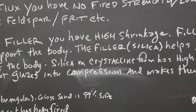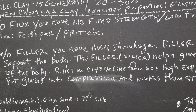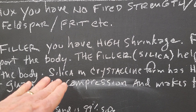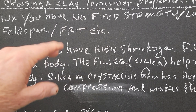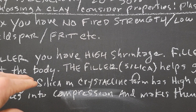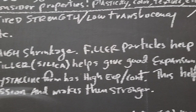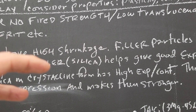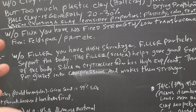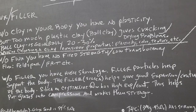One critical thing to know: silica as a crystal has a high expansion, and as a glass it has a low expansion. When we melt silica — say we heat a body with silica filler to cone nine — it's going to melt some of that silica and fuse everything together. If we heat it hotter, we melt more of it. In crystal form, silica's high expansion helps put glazes in compression and makes them stronger. When a glaze is on a clay body and it crazes, it loses strength; but if it doesn't craze and goes into compression, that makes it the strongest it can be for functional work.